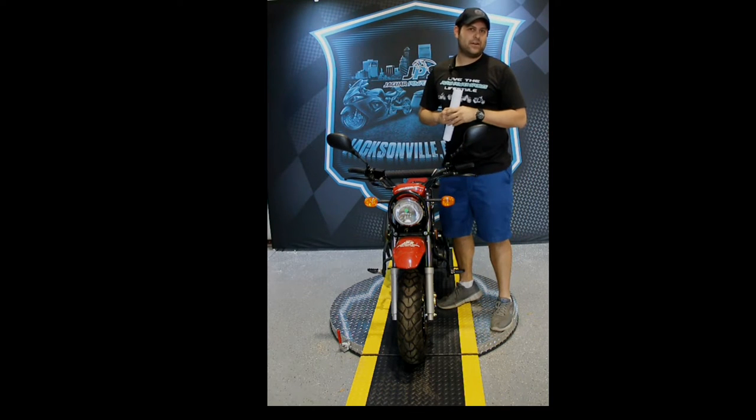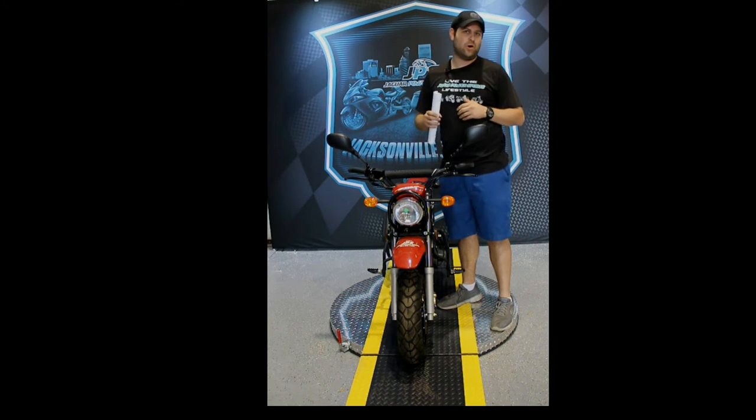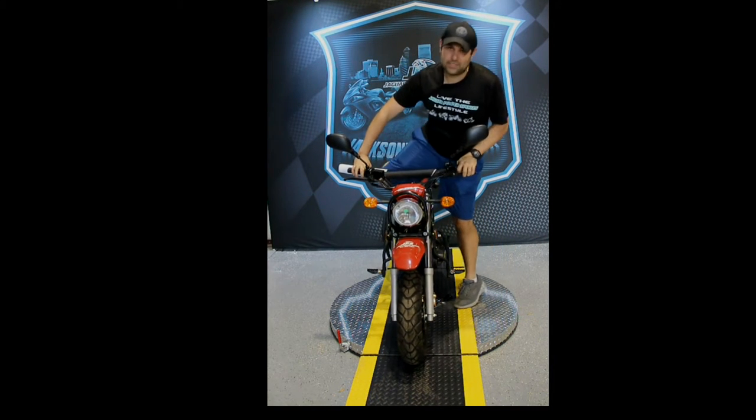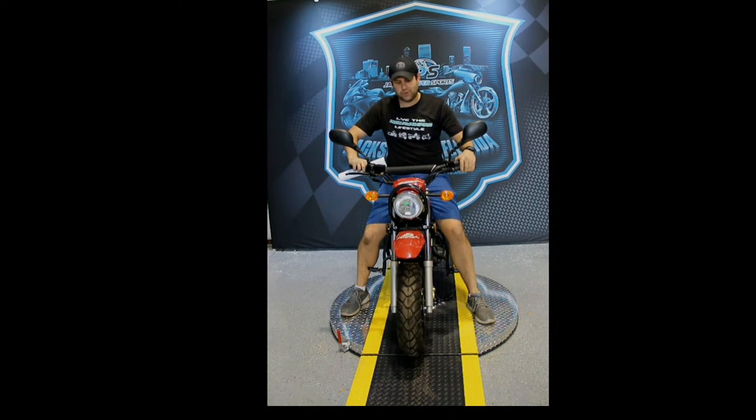The RT has 12-inch tires. It's one of the bigger tires for scooters — typically they're anywhere from 10-inch to 12-inch. This one sits a little bit taller off the ground. I'm six foot one and it almost rides like a normal scooter for me. Open air, very good scooter for taller drivers as well.